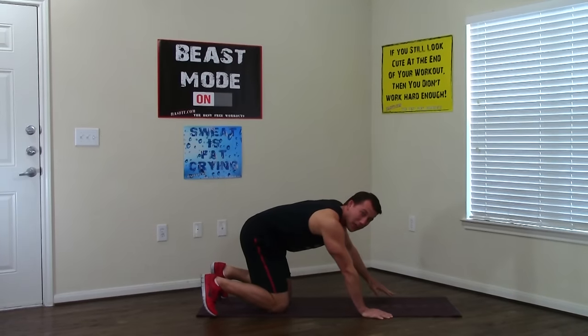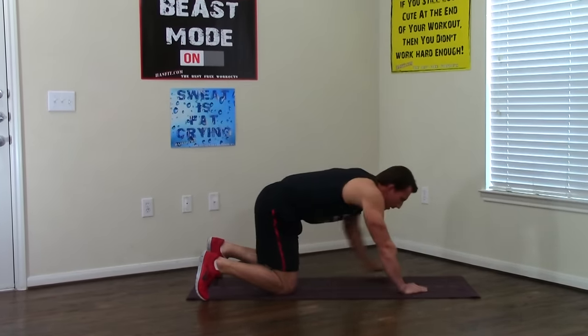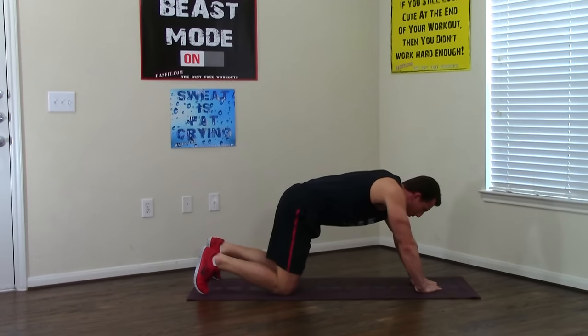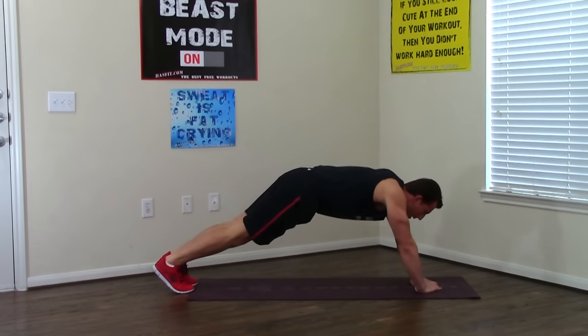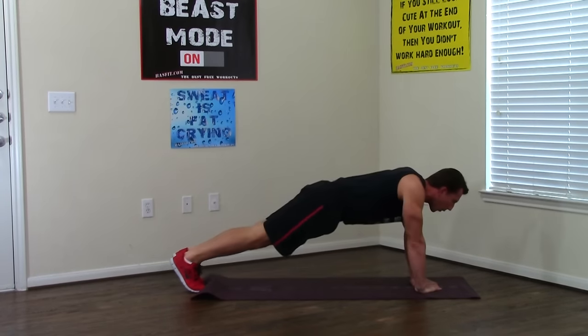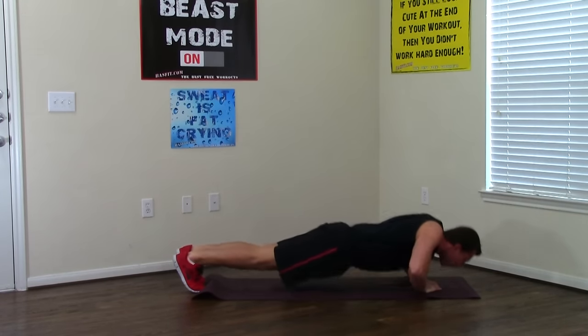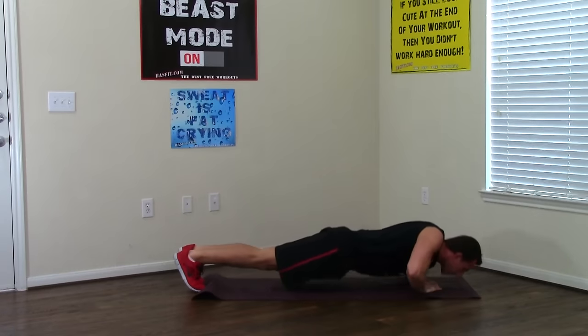Next one, we're moving right into a diamond push-up. We're going to make a diamond shape with your hands. We're going to do five diamond push-ups. Abs are tight and your elbows will go out as you go all the way down, all the way up five times. Two, three — this one puts more of the focus on your triceps — four, one more and five.